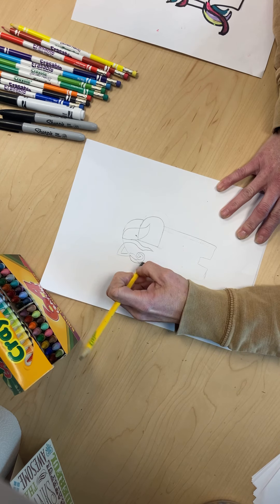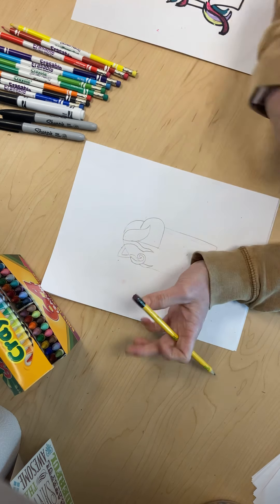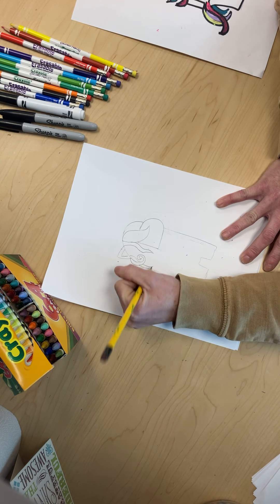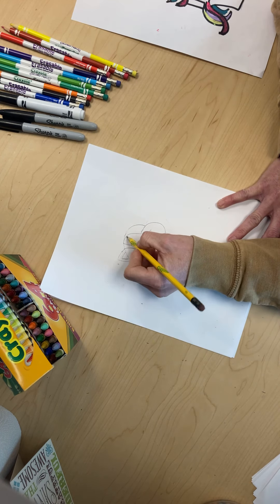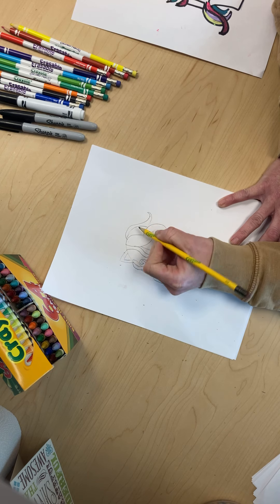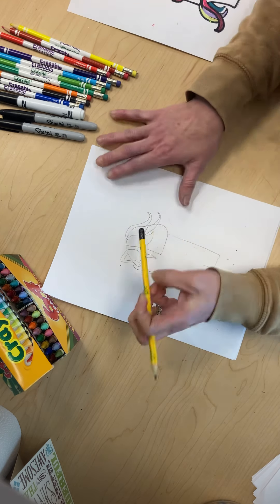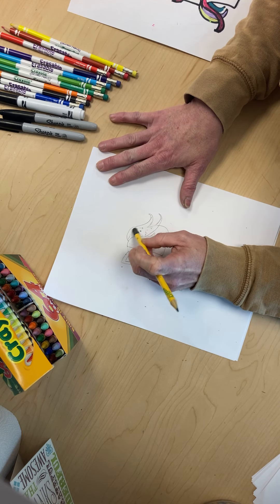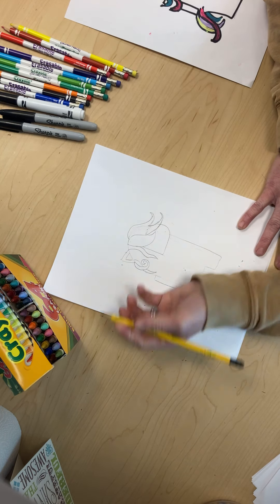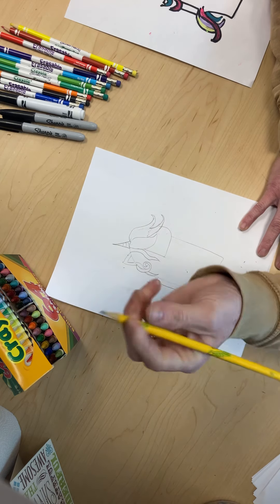Now we're gonna go erase that line, erase that line — we can erase this line, but we're gonna keep going. Here's the backpack. Right here we are going to give it a little wave, bring it back, give it another little wave, and then come back. Now we're gonna erase all these lines because the hair goes over them.